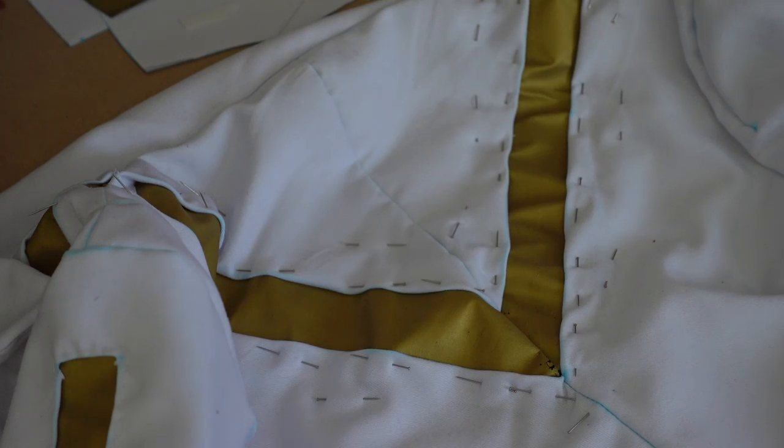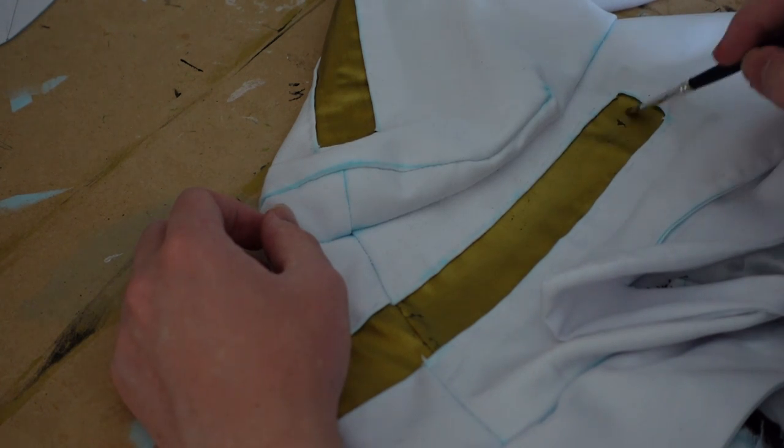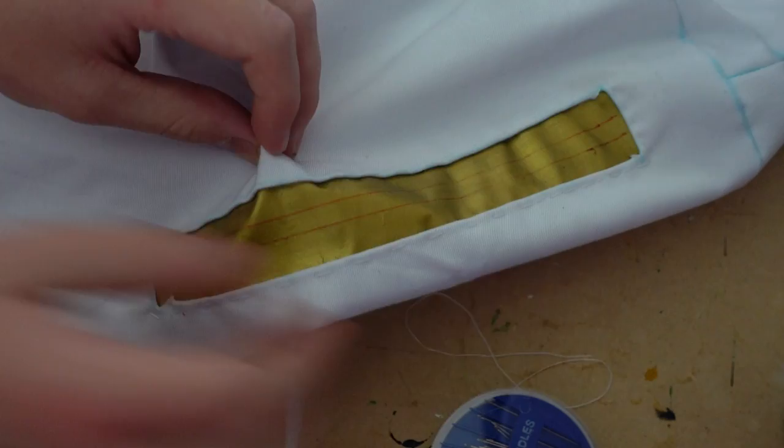After pinning and hand sewing all the straps in, I noticed that some of the paint started flaking off. Turns out I used the wrong gold paint. Easy fix though — I just had to repaint the whole thing with the right stuff. Alright, now for the fun part: actually adding the zippers.